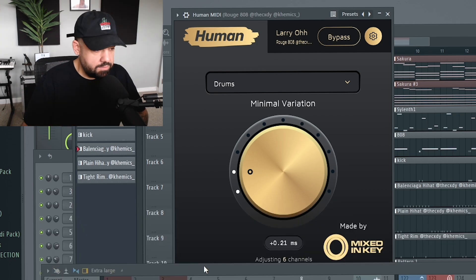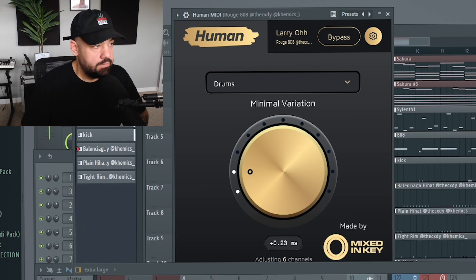You just have to adjust one of them. Now I'm going to solo off the drums and we're going to give it a listen. It's off the grid, but not enough to where it sounds out of time — just enough to give it that human aspect and that real feel.